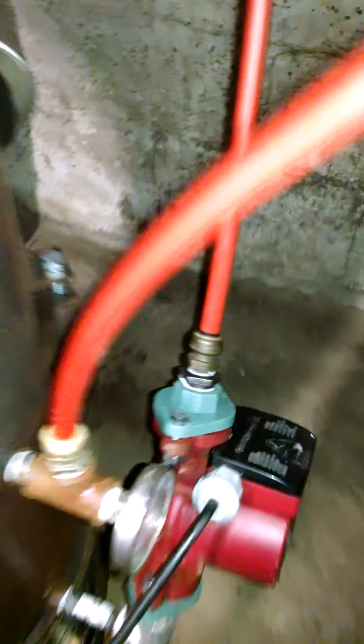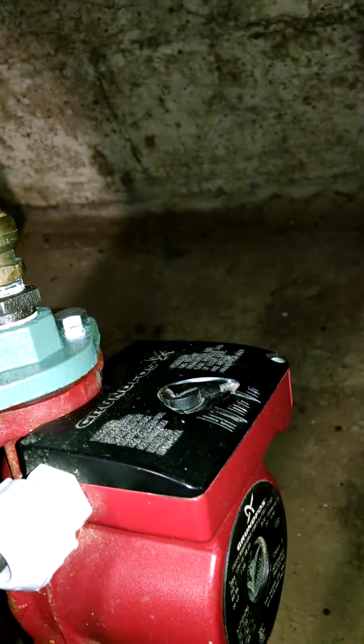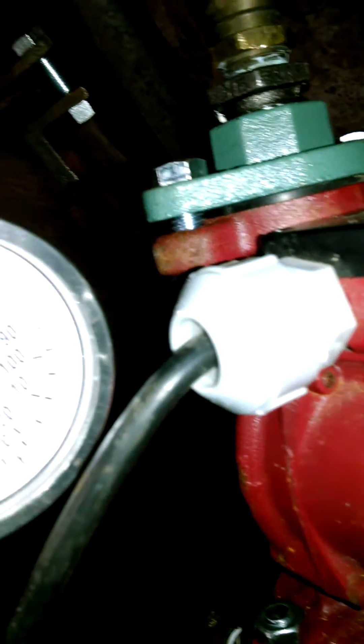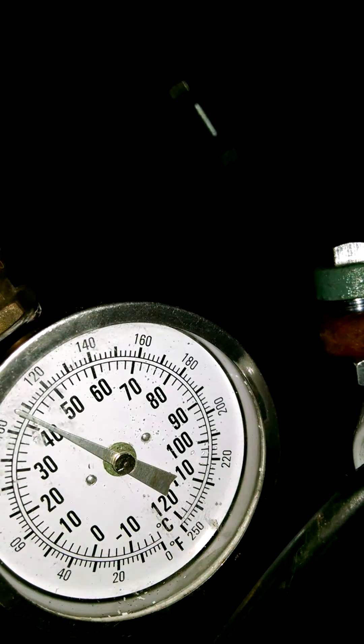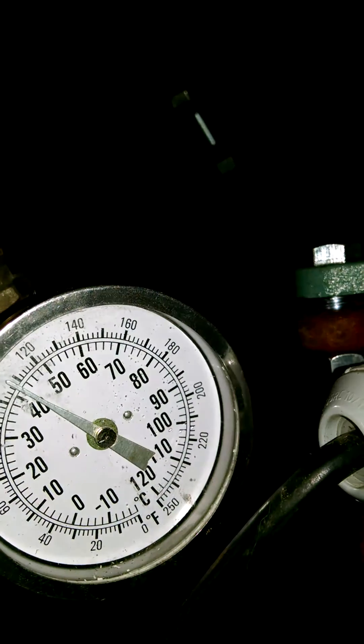Here's the circulating pump — it's running on low. Temperature is about 120, a little bit less than 120.